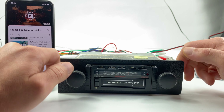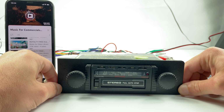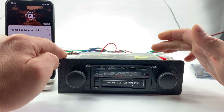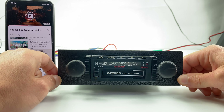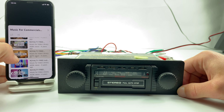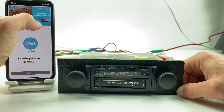How cool is that — a radio from the 1980s with Bluetooth! The Bluetooth module isn't visible; it's inside the radio, so the radio looks completely original. Let's try another song.